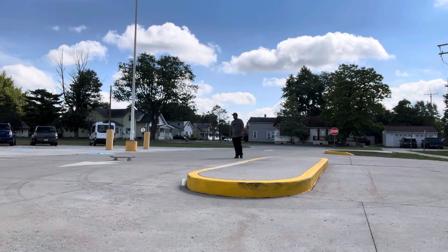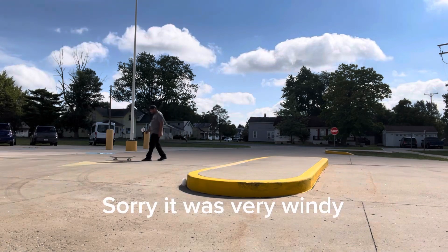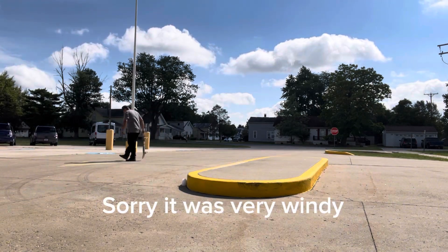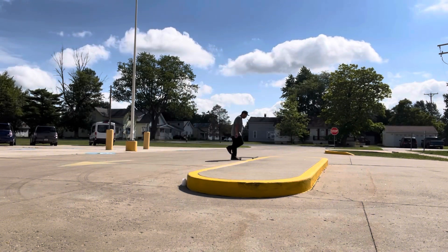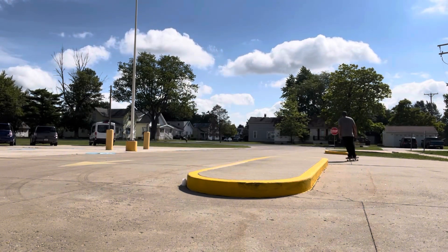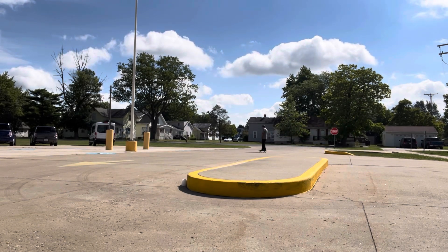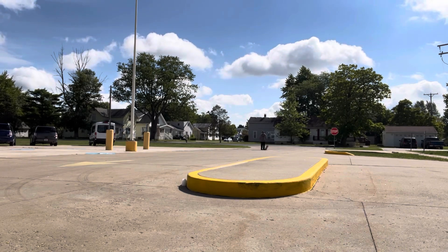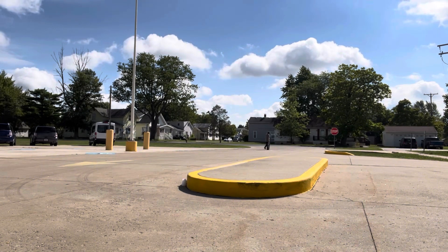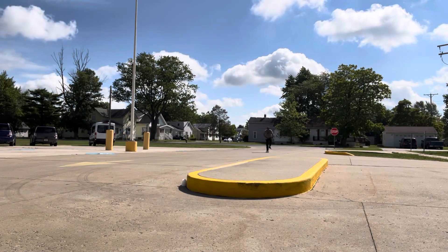I keep hitting rocks and stuff — I should have put my Dragon Wheels on. Who out there rides Dragon Wheels? I noticed when I was skating Dragon Wheels I would barely even hit any rocks. I'm skating the Bones X Formula right now, which are still pretty good, but I notice I hit a lot more rocks. Anyway, one more manual and then we'll talk about it.